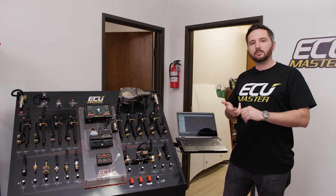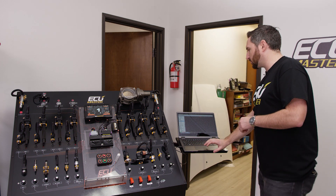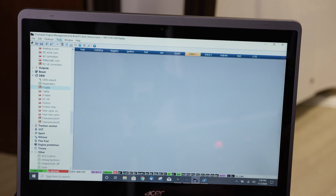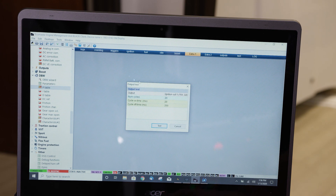But for the output side, checking your outputs, you can test them manually with the software, which is super handy. I'm going to show you in the EMU Black software — it's going to be the same for the Classic. You scroll up to the tools portion, left click, click Test Outputs, and it'll pop up.